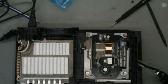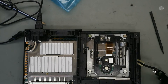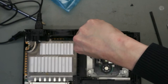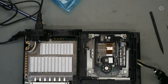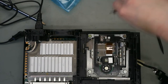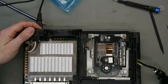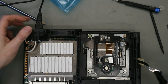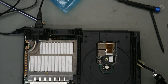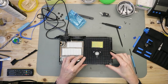The new unit is in. Put the screws in. Close the tray. Now we close the drive, and then we test this unit.